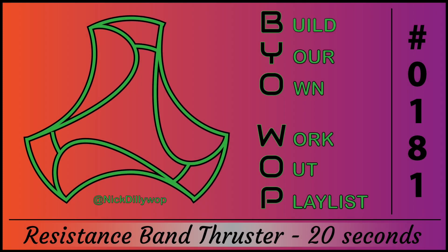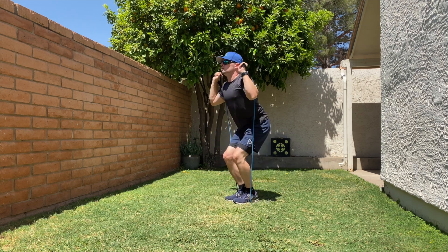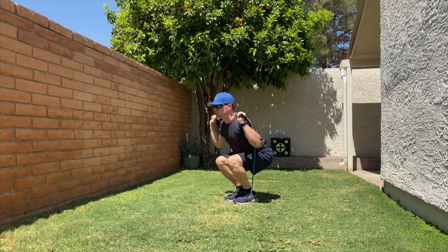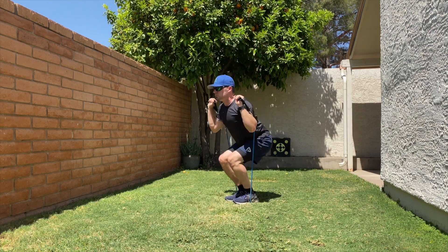Resistance band thruster for 20 seconds. Hold a resistance band with both hands at shoulder level with the band under your feet. Squat down, then explosively stand up while pressing the band overhead. Return to the starting position and repeat.